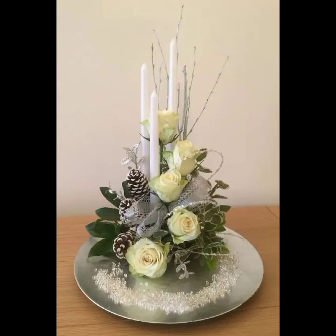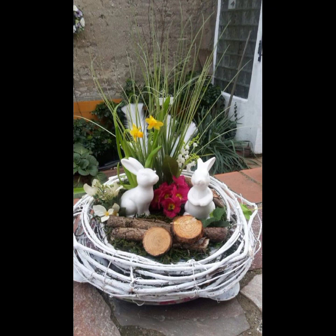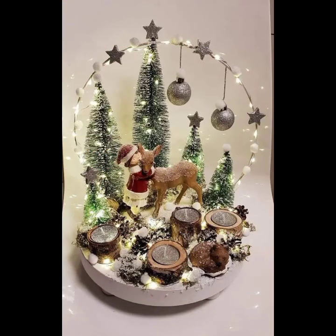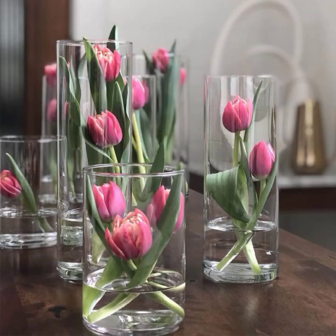Hello viewers, welcome back to my channel Decor with Muscan. Hope all my viewers are fine and doing well. Today in my video you will see a beautiful and latest collection of centerpieces decoration ideas. All the decoration ideas look so elegant and beautiful. Hope you will like all my ideas. All the centerpieces are decorated with flowers.